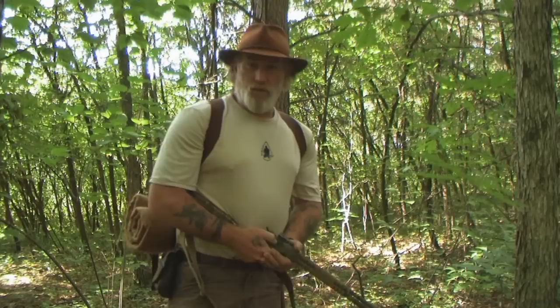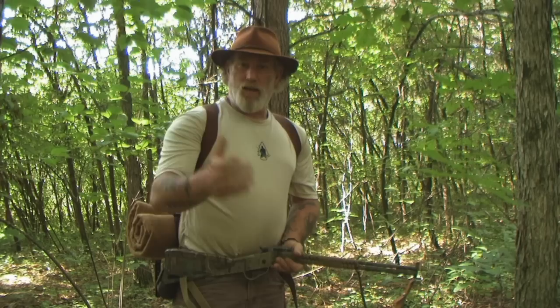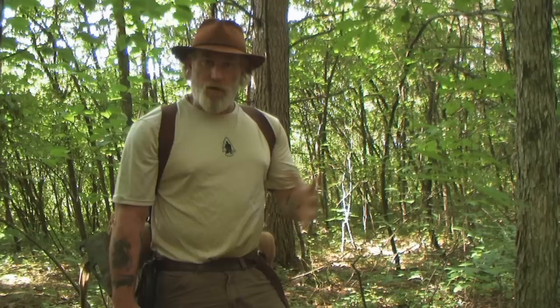Good morning folks, Dave Canterbury at the Pathfinder School. What I thought we'd do today is go over an ultralight scout kit. Had a lot of questions about kit and weight, what's in the kit and things like that when we did our free part series, our basic overnight.